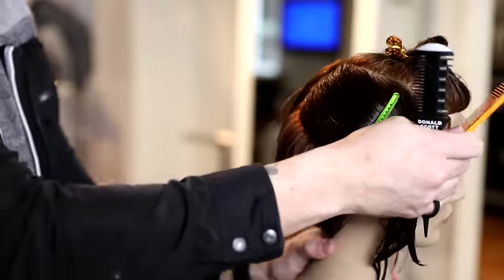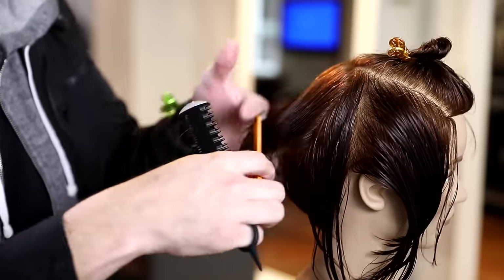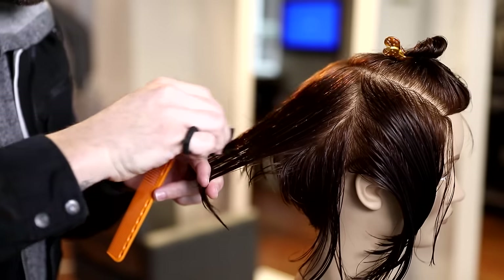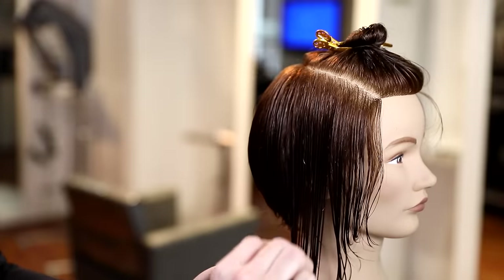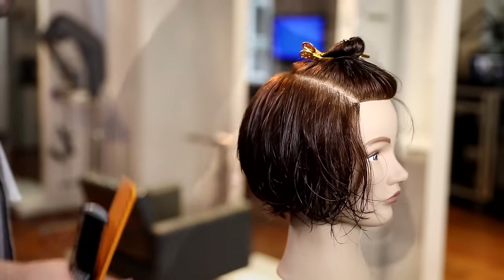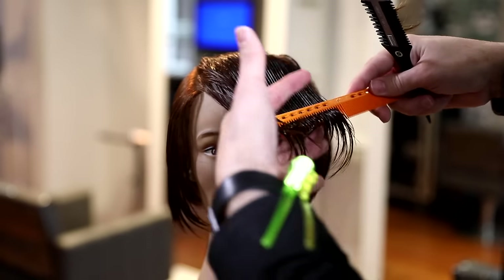Now we're going to move to the opposite side, doing the same thing, keeping that disconnection — you'll see me comb everything to its natural fall, take that two-inch section, working with condensed cutting still, finding the guideline underneath and stretching a little bit further past it, starting with heavy strokes of the razor. The heavy stroke with the razor will create a softer angle — if I were to show you the angle, it would be at more of a 45 degrees even though I'm holding everything nice and low. That's the beauty of a razor; it's a little more of a freedom tool. We're just following the jawbone all the way across. The goal was a nice soft bob — not really an A-line feel — and then create the volume in the fringe.